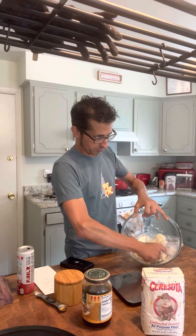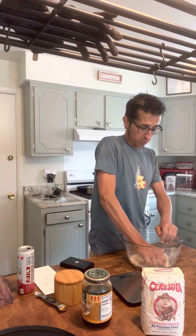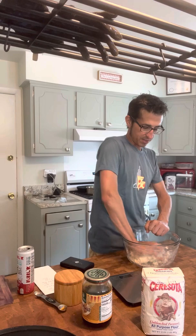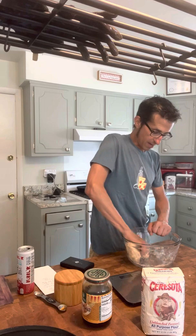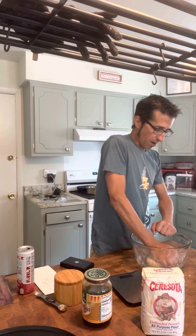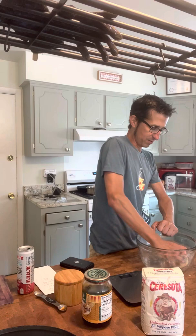We're going to roll this out super thin, so we don't need gluten expansion — gluten is what you need when you want bread to expand, to hold the structure together. Now that it's almost completely come together, I'll add the lard and keep working it in. I work in the bowl — you could put it on a table if you want, but the bowl keeps the mess contained. I'm doing a sort of kneading process, pressing and rolling, but I'm not really trying to develop gluten; I'm just trying to incorporate all the fat and ingredients so it looks somewhat homogenous.